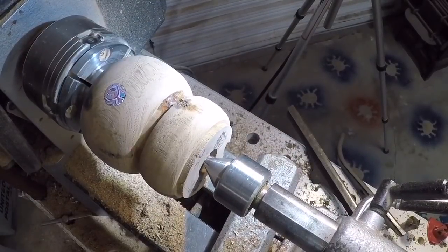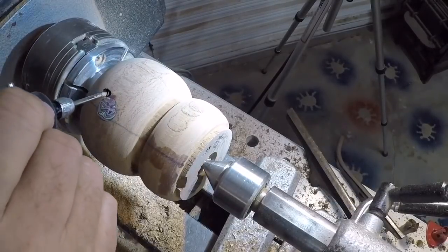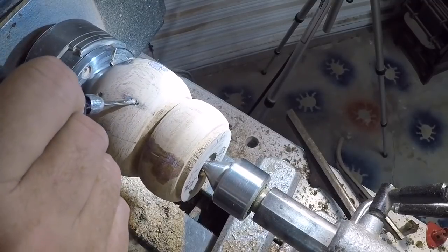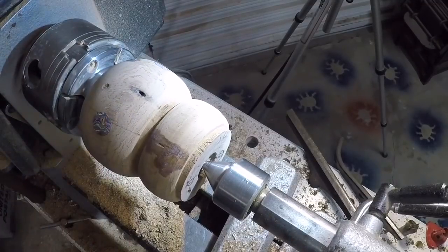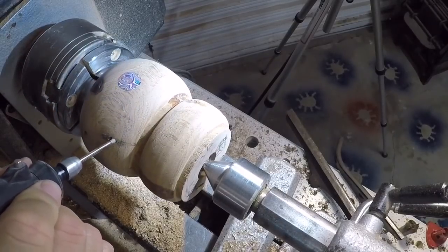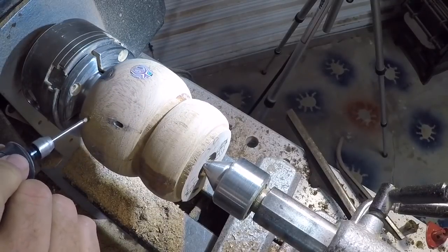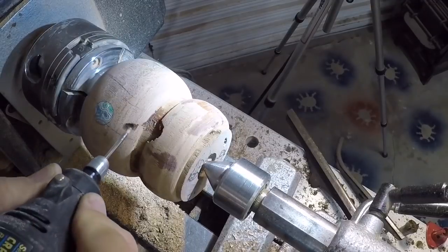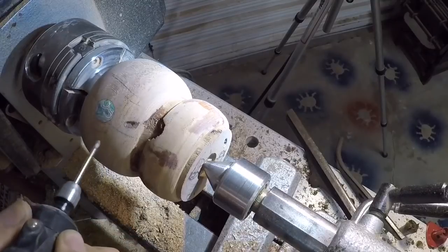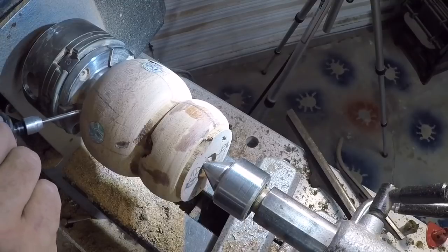The base is looking pretty good here. The inlays look nice and tight and I've got some features that need to be cleaned up a little bit — they still have a little bit of dust in them. I'm going to use the Dremel to clean those out and put a little bit of CA in there to seal them up. I think they'll look real nice. I'd already put some CA in this one. I do have a couple things on the bottom I'm going to have to address.